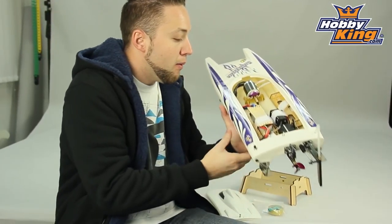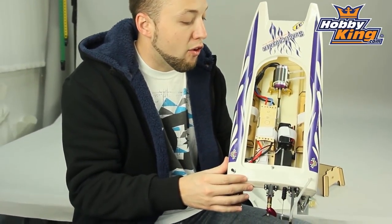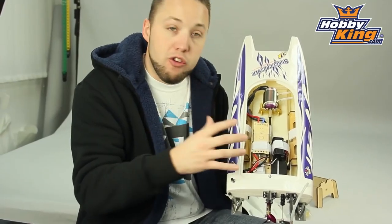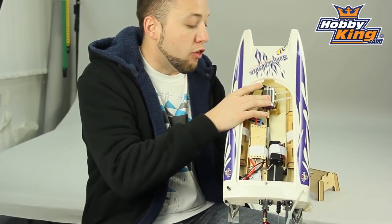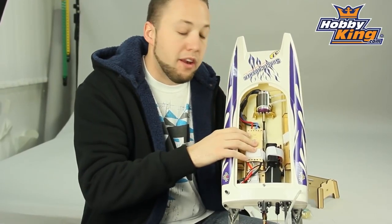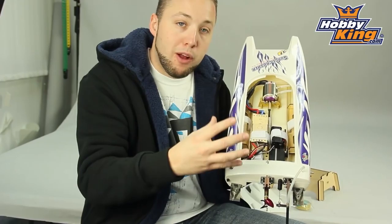Moving on to the inside here. This particular boat comes in an almost ready-to-run configuration, so just about everything is installed here minus your radio system. You will need to add your own two-channel radio system and your own batteries. Once you do that, you're ready to run. It comes with a 3660 brushless in-runner installed, water-cooled, 90 amp water-cooled ESC, and servo. Pretty much ready to go here.